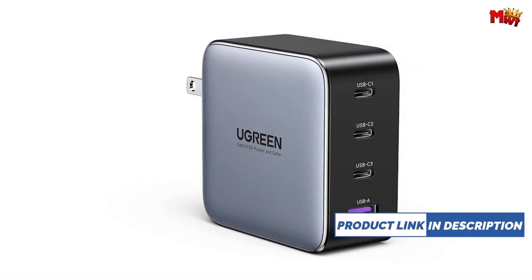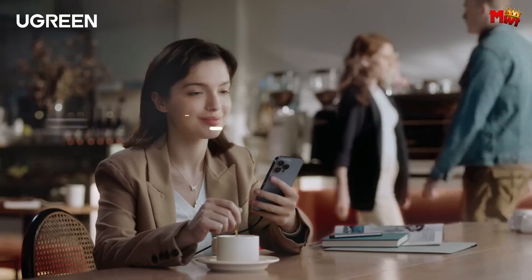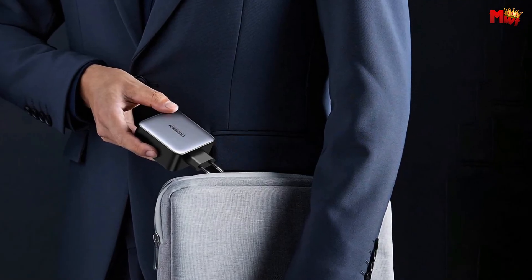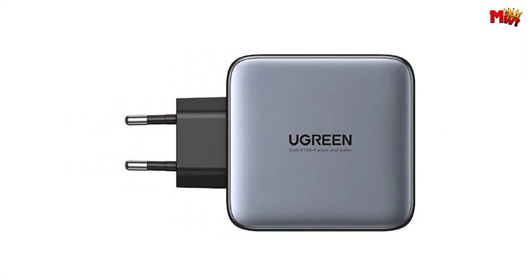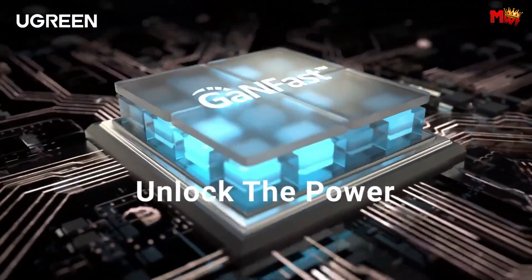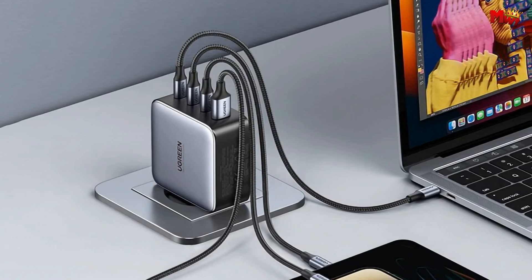What makes this charger stand out? Ugreen's GAN technology. It's not just about speed — it's about safety and reliability. Dynamic temperature sensors and an intelligent PWM chip adjust power outputs to safeguard all your devices. That's five layers of protection, keeping your gadgets safe and sound. Whether you're a globetrotter or a business pro, the Ugreen is your perfect travel companion. The portable, compact design with a foldable plug makes this 100W charger small enough to fit in the palm of your hand without sacrificing quality or power. It's ready to be with you anytime, everywhere.